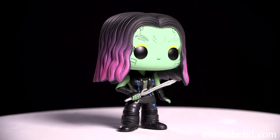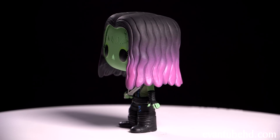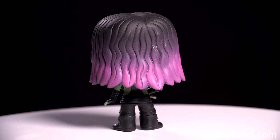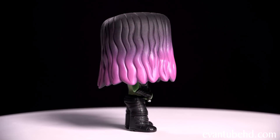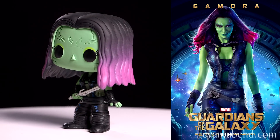Next up we have Gamora. She has green skin with black and purplish hair. She's got her cool black outfit on and she comes with a silver sword. It says she's an orphan from an alien world who was trained by Thanos to become the deadliest woman in the galaxy. In the movie she's played by Zoe Saldana, who had to wear green makeup for the role.